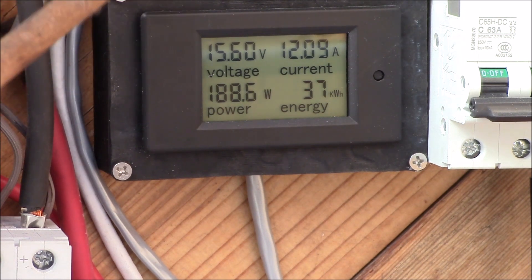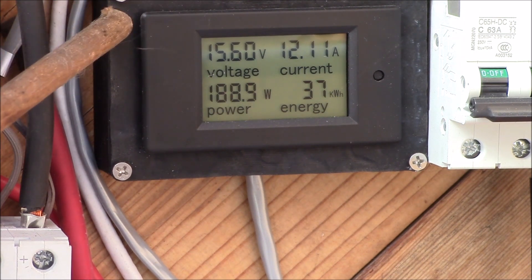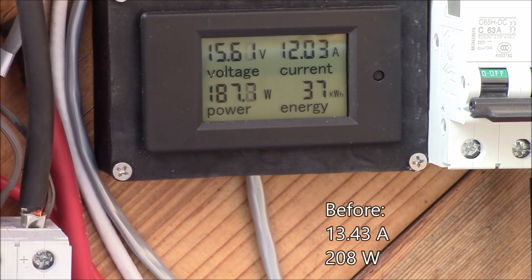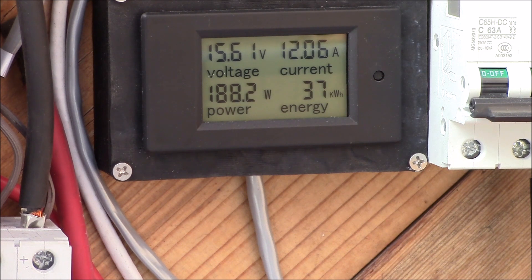That freezer is now almost a perfect power factor. Looking at the DC power going into the inverter, we're now at 15.6 volts, right at 12 amps, and 188 watts. I've saved over an amp of DC current and about 20 watts of DC power that I no longer have to put into the inverter because of that capacitor. Plugging in a little capacitor can save roughly 10% of the power I need to supply.